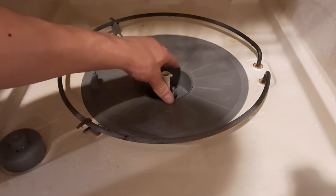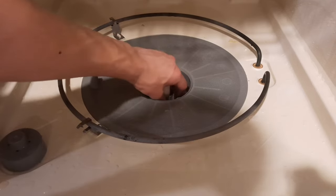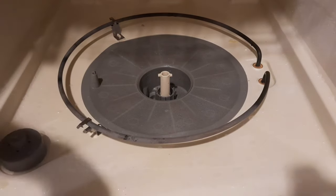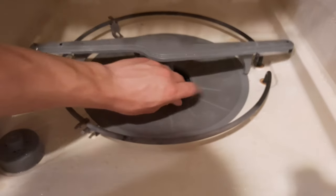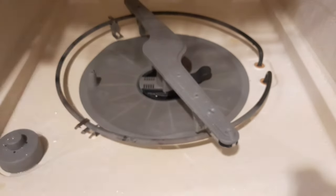Reassembly is the opposite of how it came apart. Put the big dish in first, then put the bottom filler in. Then all that's left is to reconnect the washer arm. If you don't have the washer arm connected to the filler, you don't have to do this part. Just turn the washer arm to the right and it's locked in place.